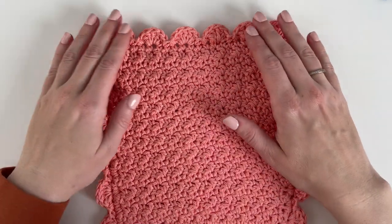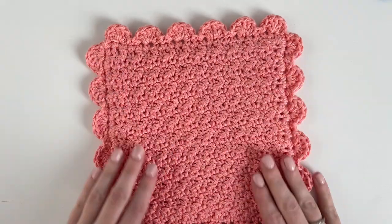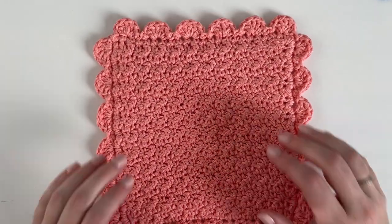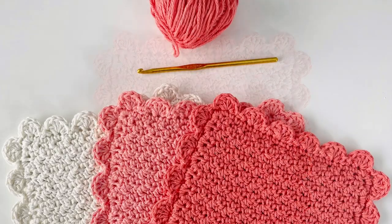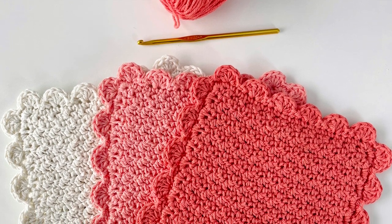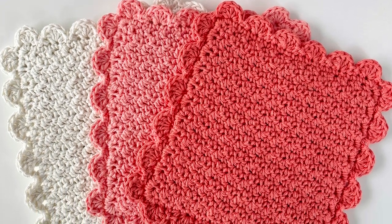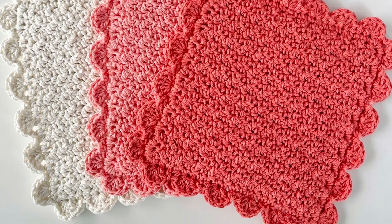If you want to add some finishing touches to even everything out, you can spray it with a spray bottle or get it wet and smooth it out, or even use some pins and foam board to block it a little bit. I hope you enjoy making these hot pads. When you're finished, please come share a picture with us on Facebook or Instagram with hashtag Daisy Farm Crafts. My mom and I would love to see, and I hope you have fun and happy crocheting!